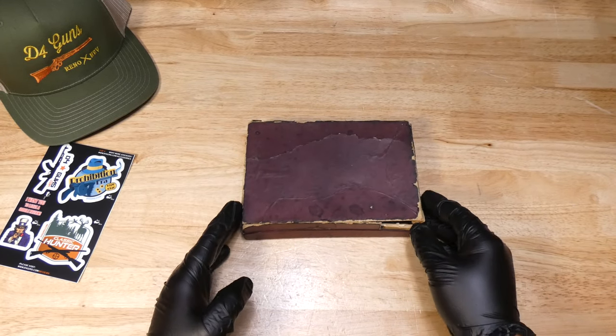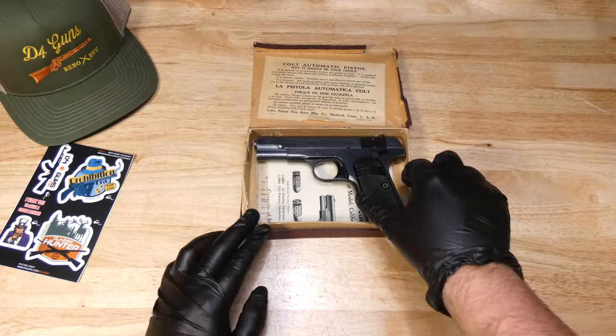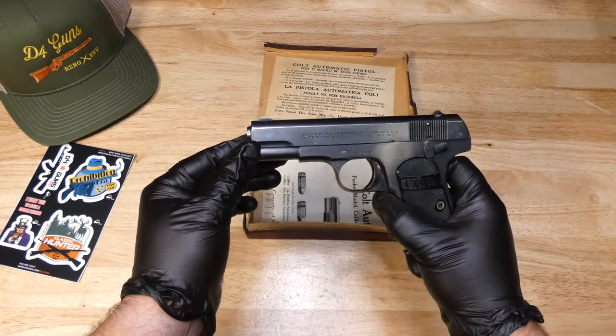We're not a hundred percent sure this is the original box for it, as there is no serial number attached. However, we do believe it comes from the time period.